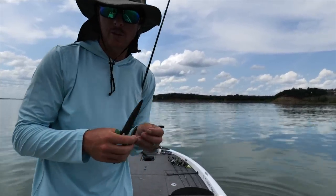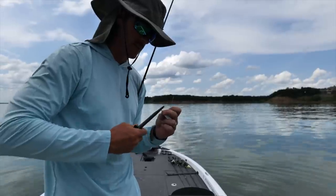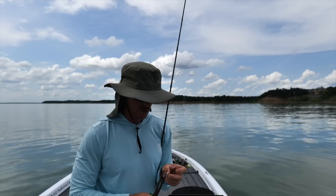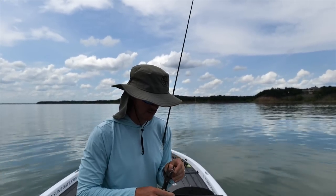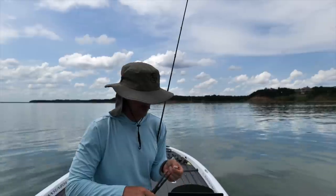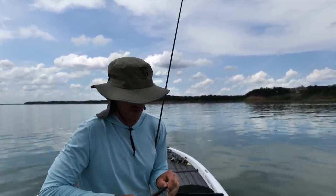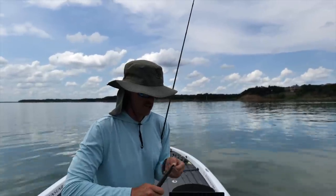I'm going to do something I normally don't do for bass — actually never. I'm going to pinch my barbs down. I'm using a glass rod, 10 pound line, it's a nice soft medium power rod. Not really concerned about losing the fish, I'm just concerned about my fingers and making this a more efficient catching operation.